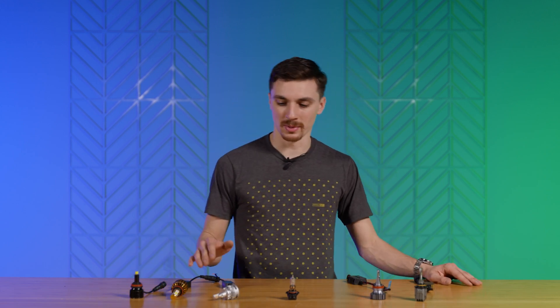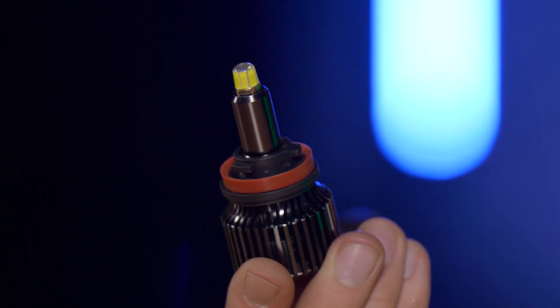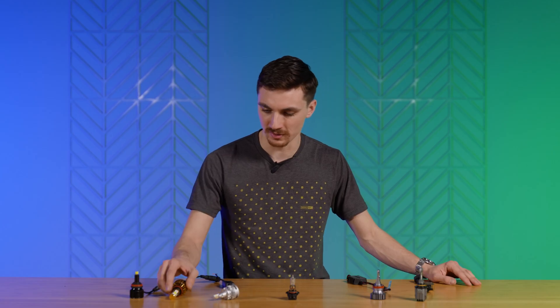What's up guys? So you've probably been scrolling on Amazon looking for LED bulbs and seen a bunch that look like these right here — multi-sided LED chips all the way around facing different directions, these big chips like this. But guess what? That's not what your halogen headlight was designed for.